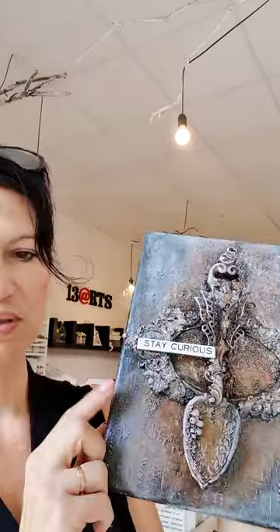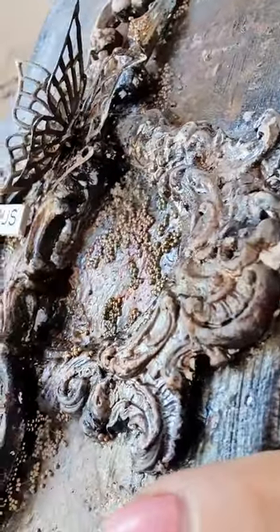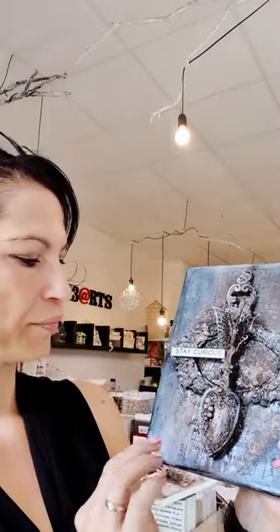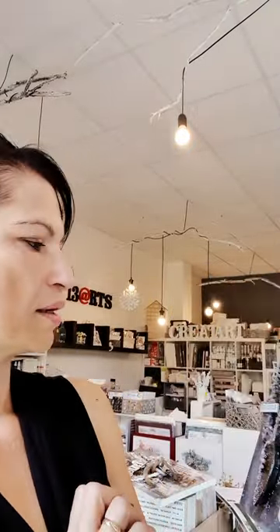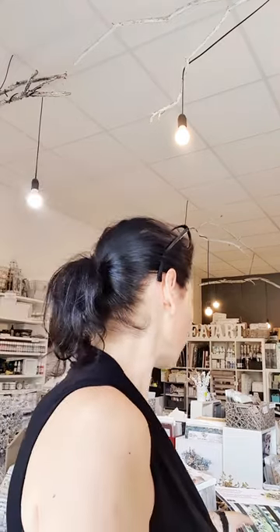The second class is also a mixed media class — strictly mixed media, we don't use paper at all, though of course we can add more elements. I wanted to focus on different mixed media techniques, so we will be using different mediums. It is a really nice and really textured canvas, as you can see from all the tiny details. We will be creating all the shades of gold and dark colors.